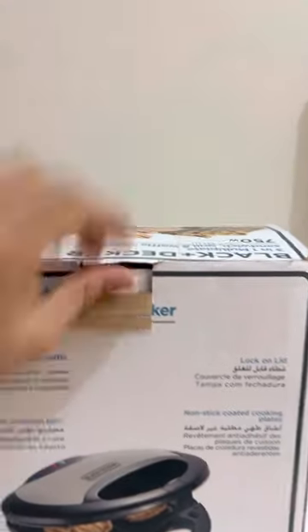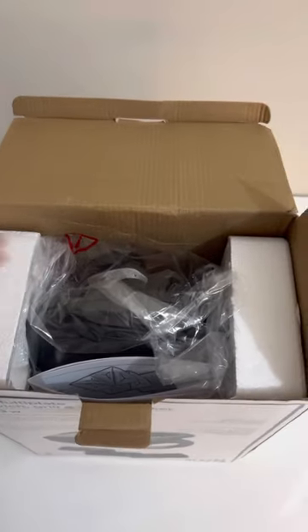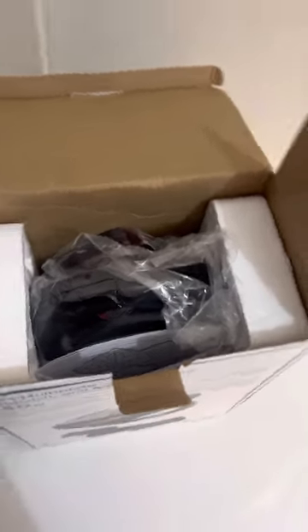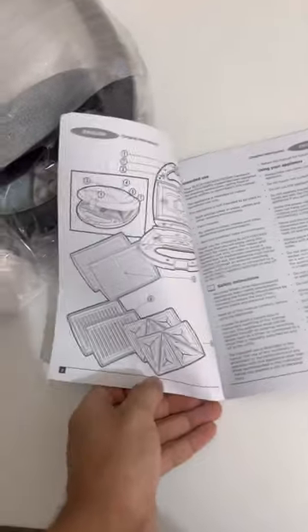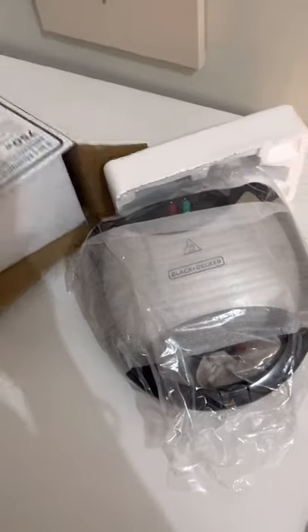Let's unbox the product and see what's inside. The box and packing look pretty nice — it has thermocol to keep it safe. Here is the product, and we also have the manual which has all the information about the product.